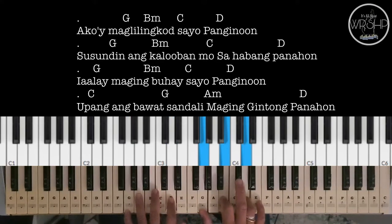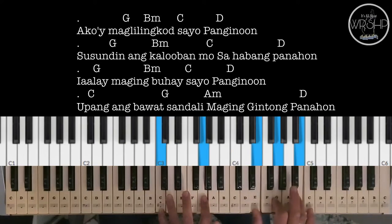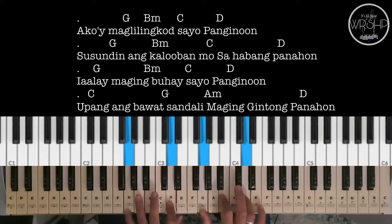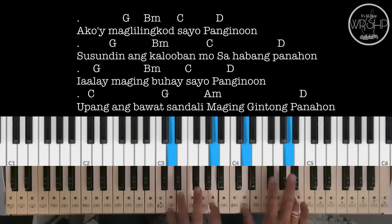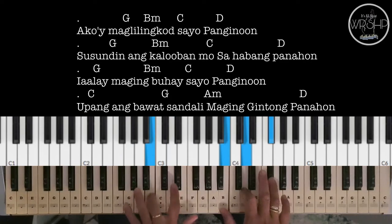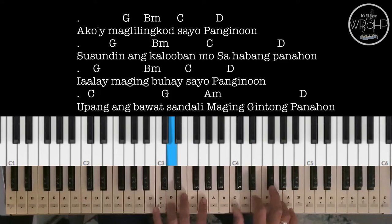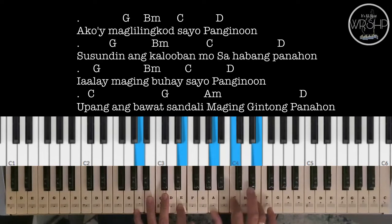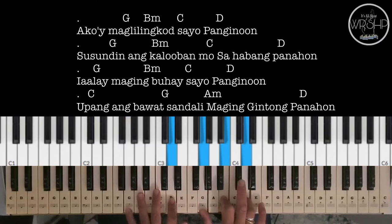'Ako'y maglilingkod sa'yo, Panginoon. Susundin ang kalooban mo. Sa habang panahon iaalay, maging buhay, maging buhay sa'yo, Panginoon. Upang ang bawat sandali maging gintong panahon.'